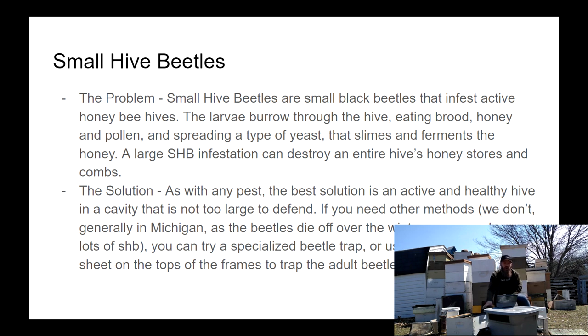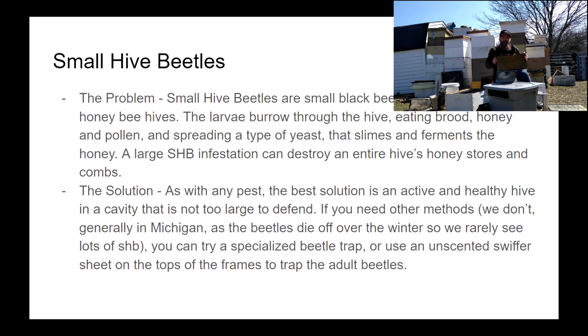The problem with small hive beetles is that these little tiny beetles get in and find little crevices to stay away from the bees, and they lay little eggs that hatch into small hive beetle larvae, which look quite a lot like wax moth larvae — a little bit smaller, but they do different things. They burrow the same, but they leave yeast wherever they go. This yeast slimes over the hive and makes it not good for bee or human consumption — it actually ferments it. That is one of the main reasons why you want to keep small hive beetles away from your hive or keep the numbers very, very low.